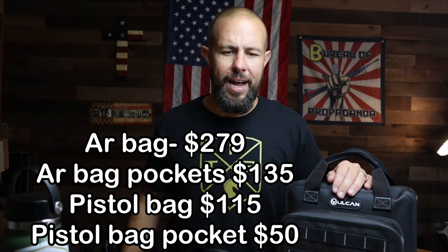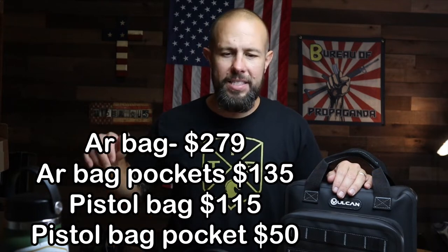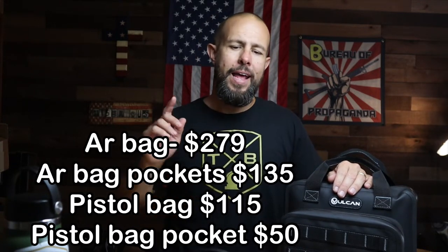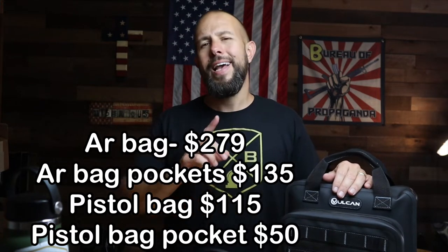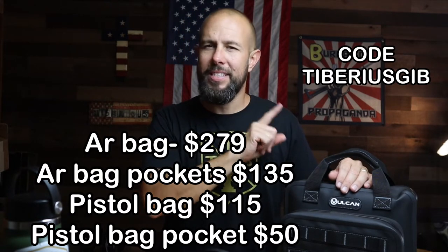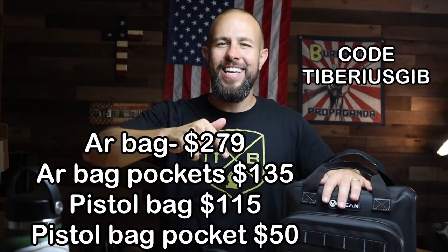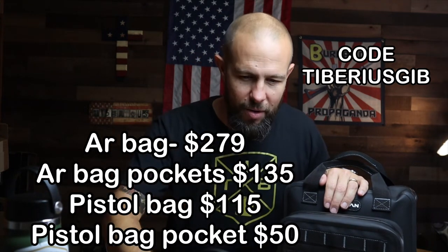These are not cheap bags. The AR bag is $279 at the time of this video. The AR bag accessory pouches, if you choose to get them, are an extra $135. The pistol bag is $115 and the pistol pouch is $50. Vulcan did pass on a discount code — it saves you 10% and it is 'tiberiusgib.' Pay close attention to how it's spelled — they spelled it differently from how my name is actually spelled. The link and code will be down in the video description.